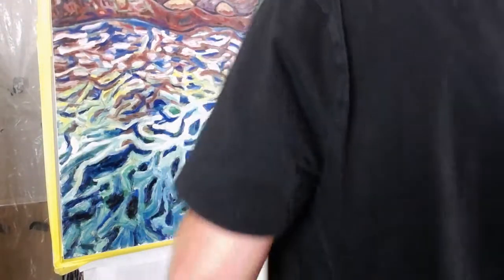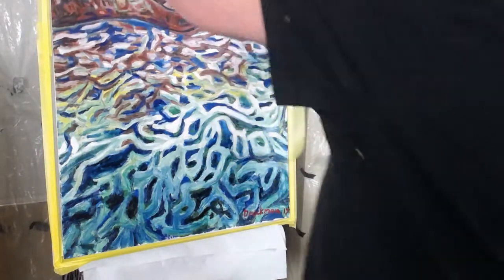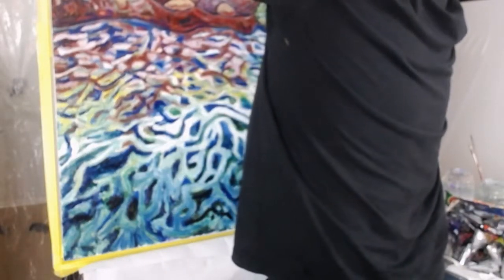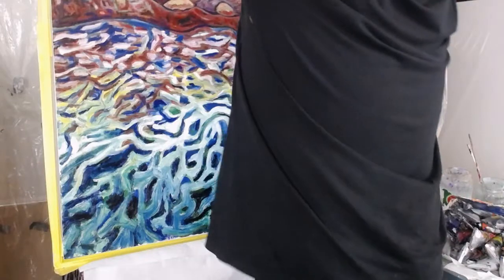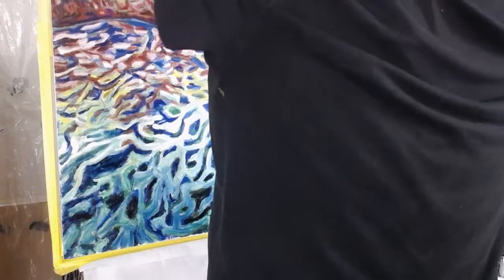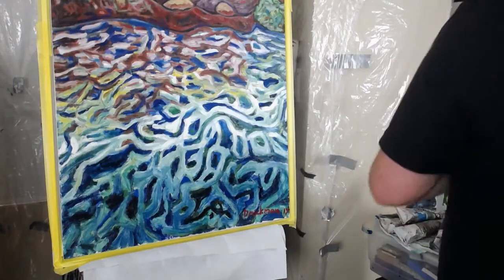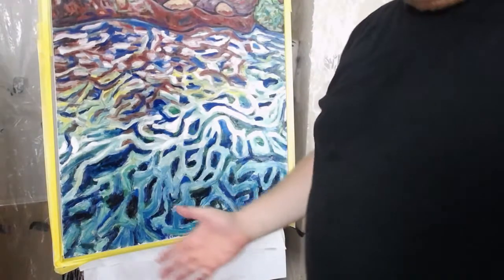I'm actually looking forward to adding more stuff up here. Yesterday I redid another painting that was also framed and had a really good time going in and adding more shapes. So I'm probably going to do that to this one too. Just for a sense of perspective — the board itself is two by four feet.